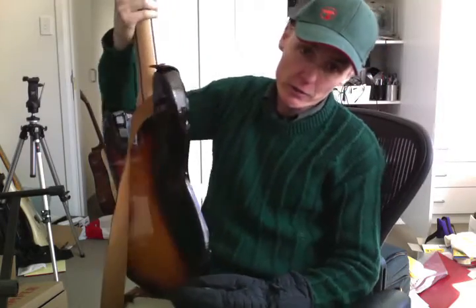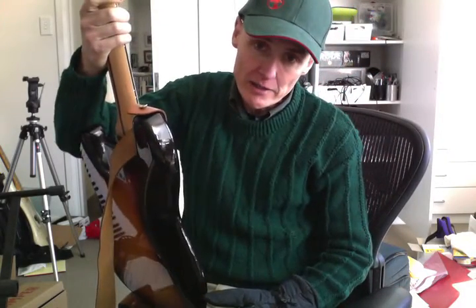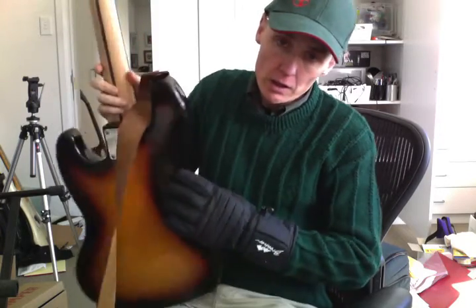I'll just get my bass here. Now the first question you have to ask yourself when you're learning to play the bass guitar is: why do I want to play the bass guitar and not some other instrument like the regular guitar, the trumpet, or the zither?